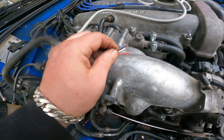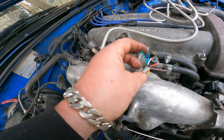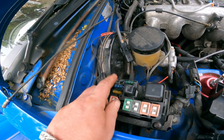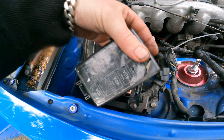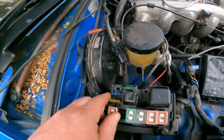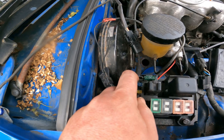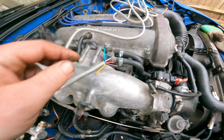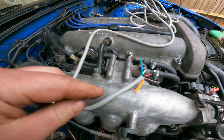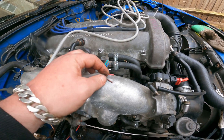If you still have the stock ECU, connect the brown wire to the original O2 sensor cable. If you have a custom ECU like mine, connect the green signal wire to it. For the power feed you can piggyback on the existing fuse — it's essentially 12V only when the car is running. Remember to put a fuse on that, which is provided. The white wire goes to the engine block ground, and we also need to find a good ECU ground.